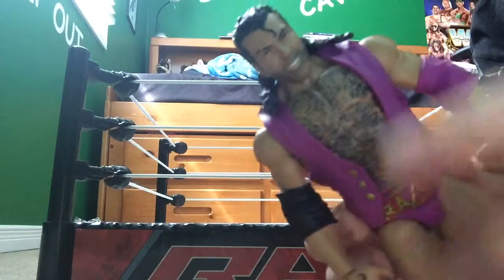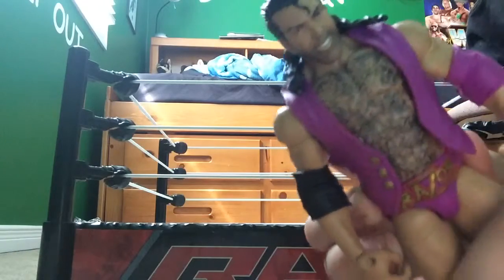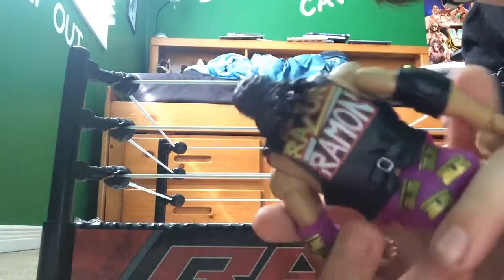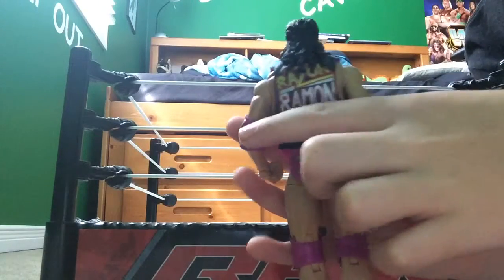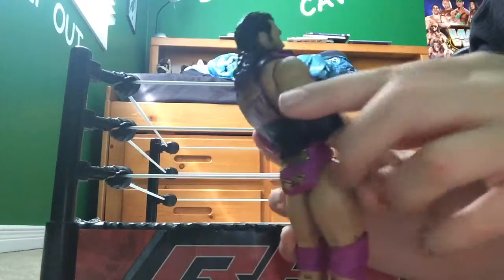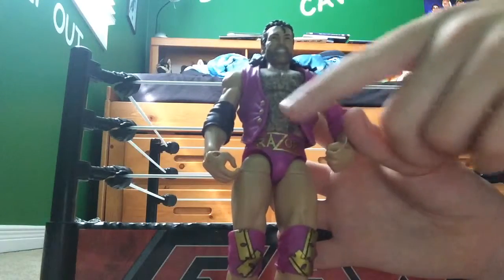Let's start with his face. Obviously the beard and the long hair and the curl in the front. It says Razor Ramon on the back. It's got the razors here, razors here, razors here, and it says razor right here.